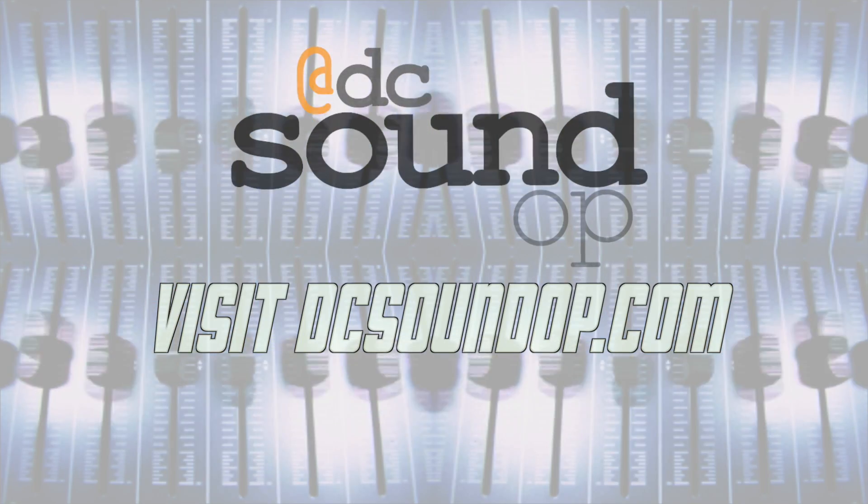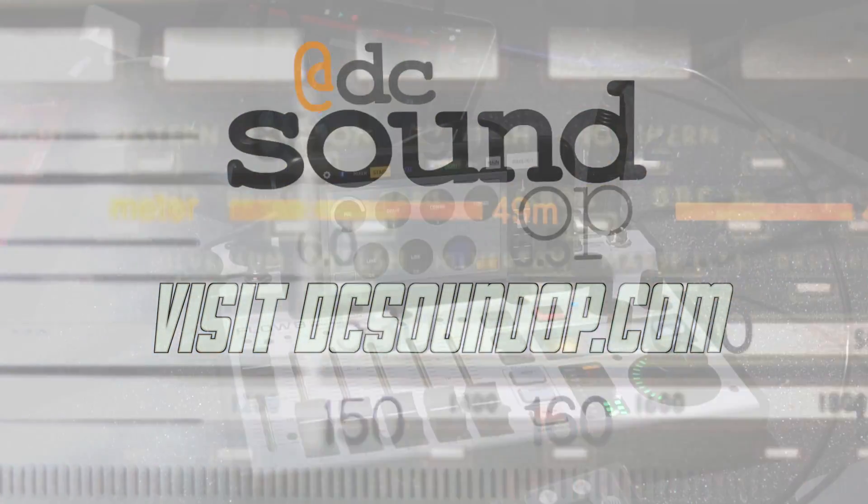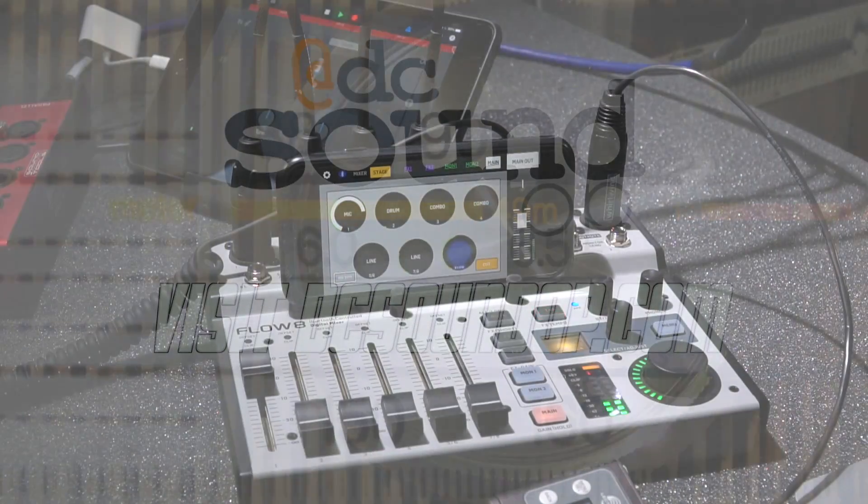These videos are made possible through viewer support on Patreon, by visiting DCSoundUp.com, and by sharing the channel with your friends. Every like, subscribe, and share really does help the channel keep going.